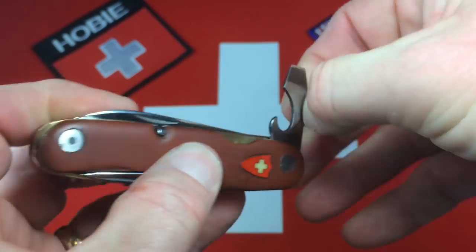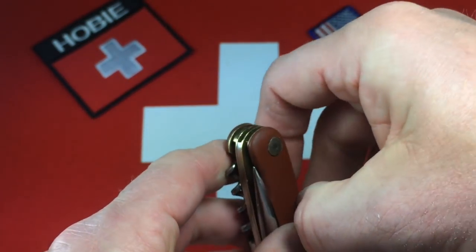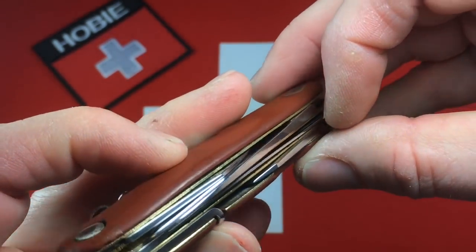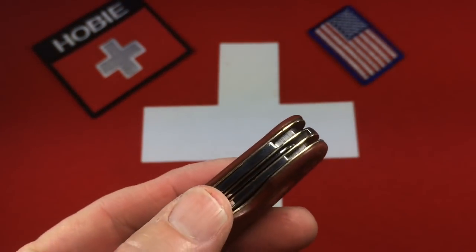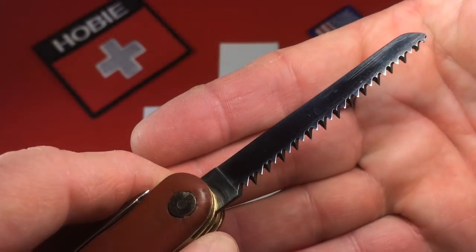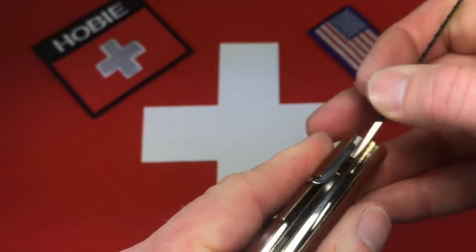I think we looked at the screwdriver — and that tip has been fixed. And we looked at the can opener — that's a good looking tool. Next up is the saw. The saw has a very small nail nick that's very deep in there and all my nails are getting torn up, so I need a little help getting the saw out. The saw's got good hard spring action. All cleaned up, no more ancient wood. There was a bunch of wood jammed down in the slot for the saw — it's too funny.